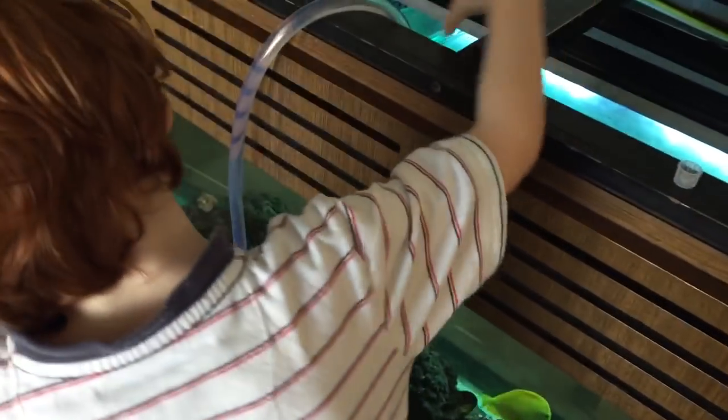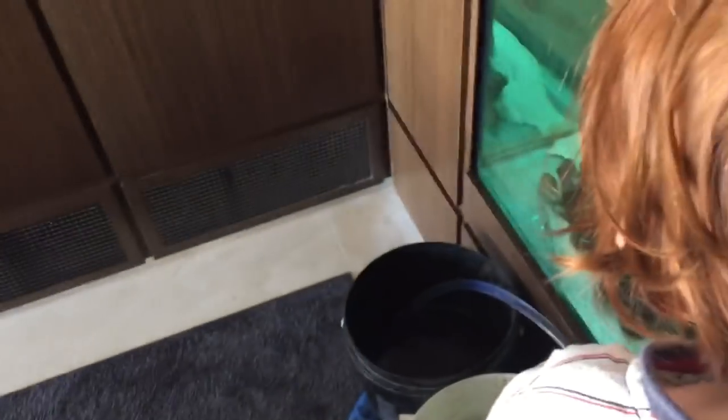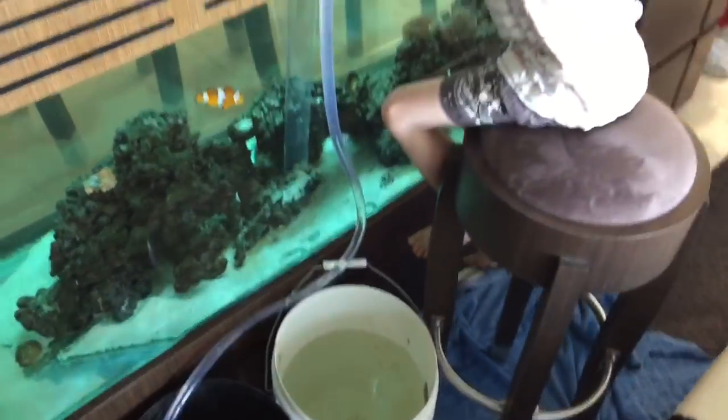We always put fish into lower salinity — that'll ease osmotic pressure and reduce the chance of the fish hitting white spot or any extra stress.